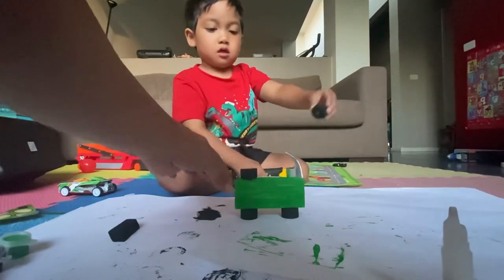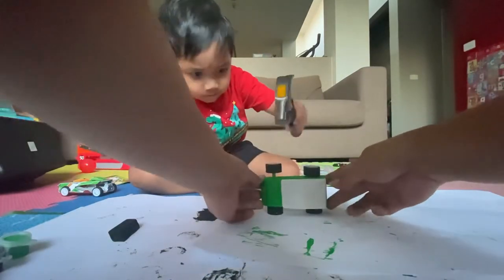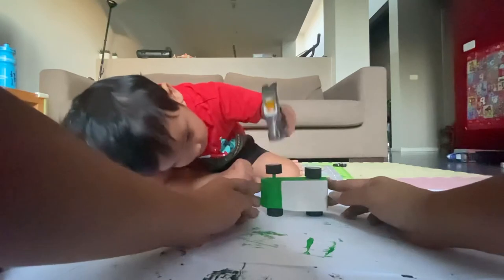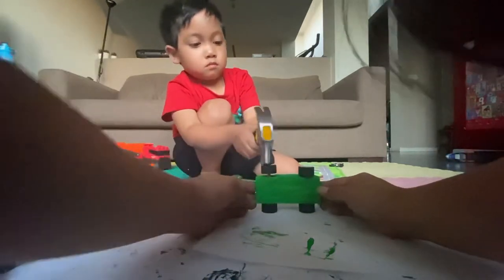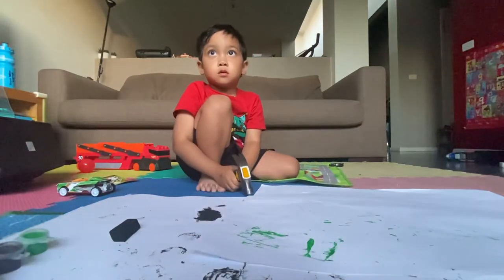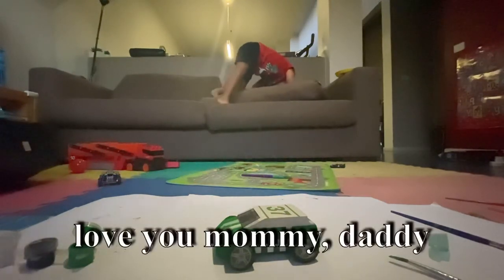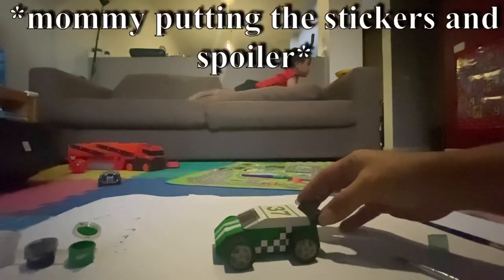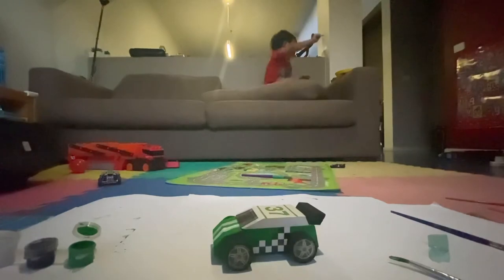Now the other wheel. Okay. There. Go. Go. Yes. Can I see? Good job.